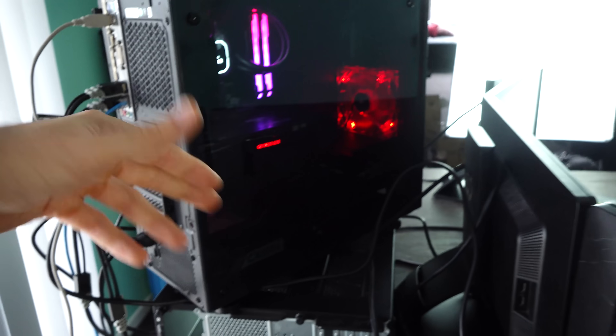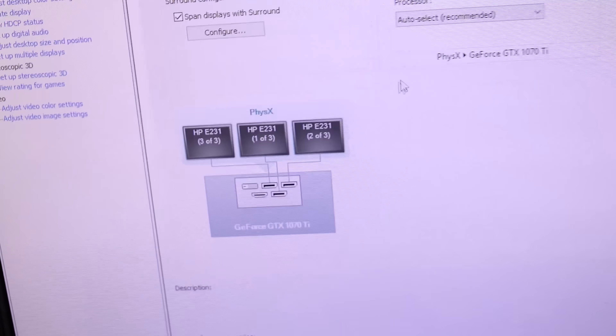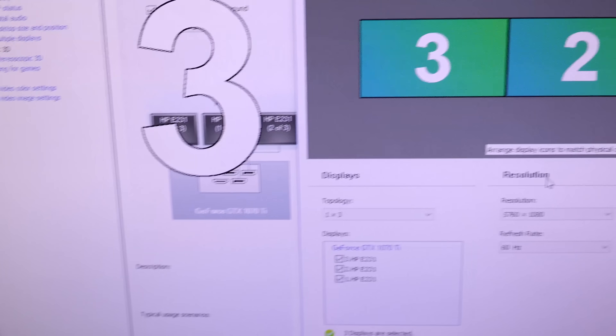We used three DisplayPort connections running off a single graphics card. You go into the menu after you've installed everything — it'll recognize three monitors — and then you go into the Nvidia Control Panel where you'll have the option to enable Surround. You do have to fiddle around a little bit to get the monitors configured so your mouse can span across all three displays. Once you've done that, you're good to go.